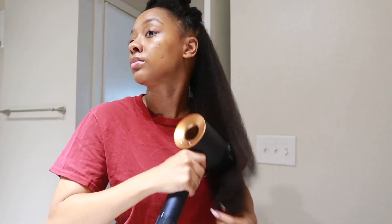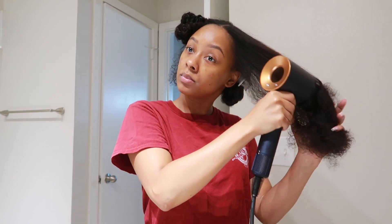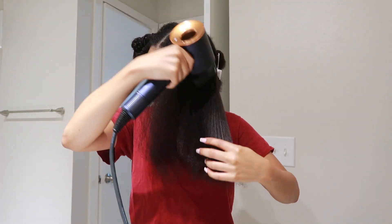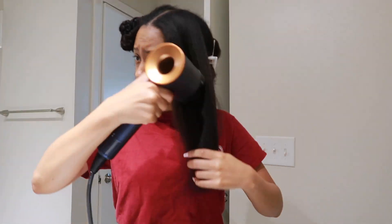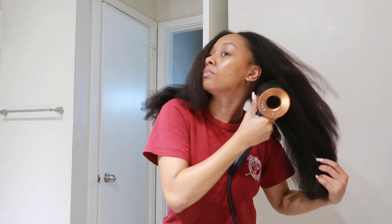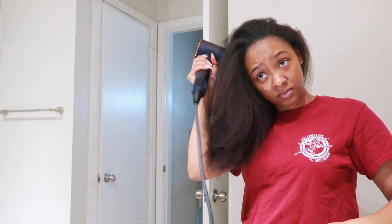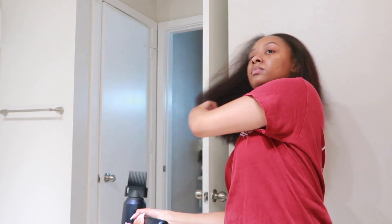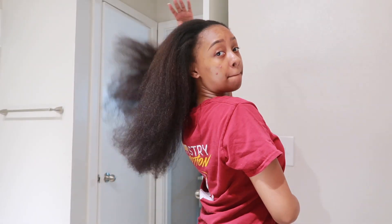You can also use this to fluff out your wash and go — you don't have to just use it for a blowout. These attachments can be used in so many different ways, and that's one thing I love about this set. After doing all sections, I like to run through it once more — super easy to comb through, nicely detangled. The wide tooth comb attachment was perfect and super soft on my scalp. This is how my hair looks afterwards — nice and blown out, ready for styling.